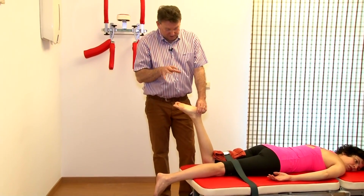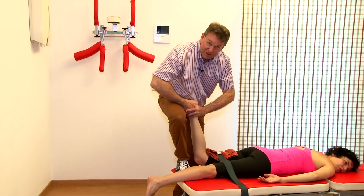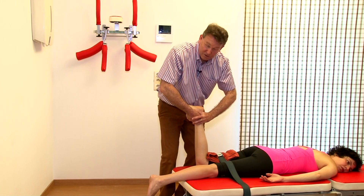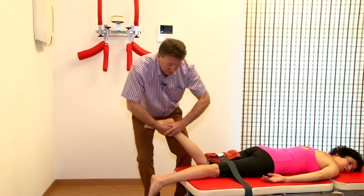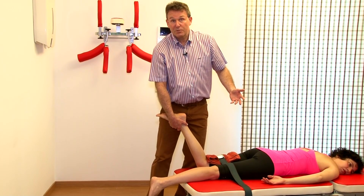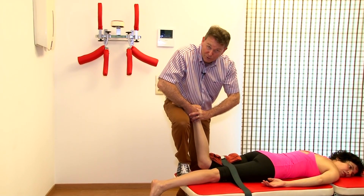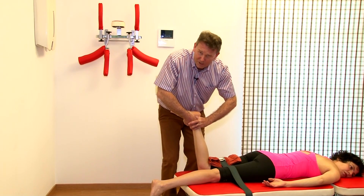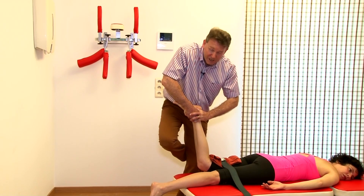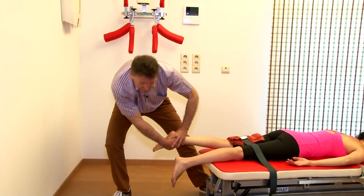Frequently made mistakes are the following: we do this, and then boom, the knee falls on the table again and we continue. No — then we've lost our traction, and that's not the purpose. The trick is: the moment your foot goes away, don't put the foot on the ground. Put your foot in the air and stay in the air until the end of the maneuver.